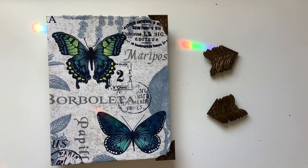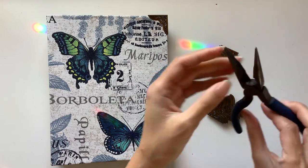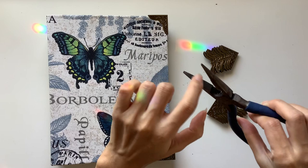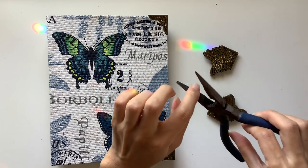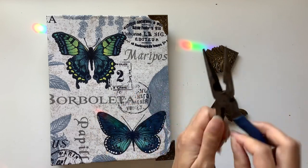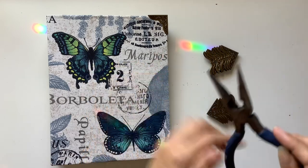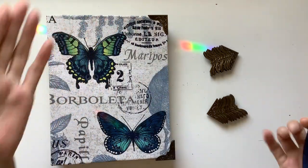I just have some pliers here. It would be better if they were flat-nosed pliers, but I believe these are needle-nose — I'm not too sure. I think they are flat, but they've got these ridges. It's better if there are no ridges, but I'm just using what I have.